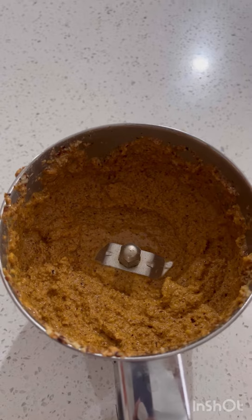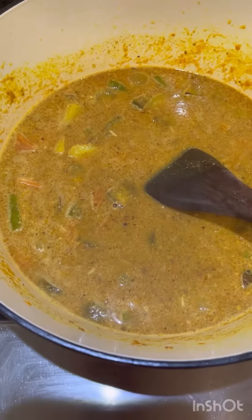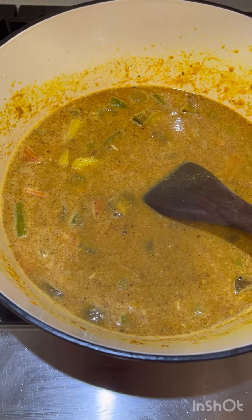We open the vegetables. In the masala, we will mix the masala with the bisi bella. It is very simple, friends, this bisi bella recipe.